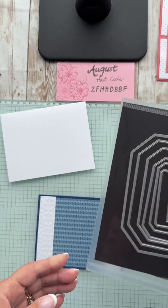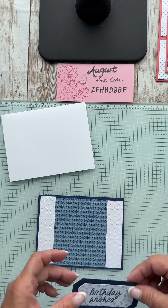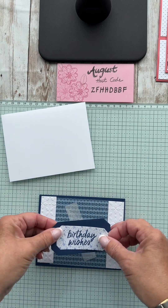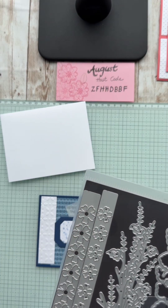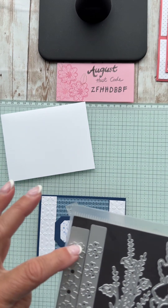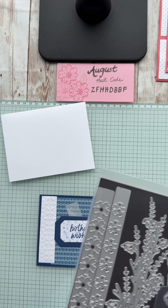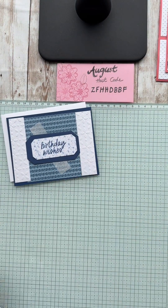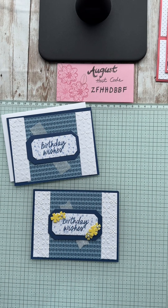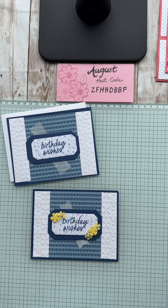This one is the Countryside Corners die — it all goes with that countryside theme. I used not the smallest but the next one up, and created this look. We also have a piece of vellum that's going to go there, and then the Flowers of Beauty die. This is genius — they do a whole die full of flowers, larger and smaller, so you get a whole sheet of colored flowers rather than cutting them singly.